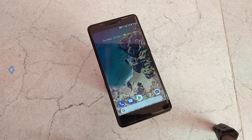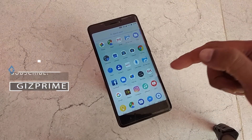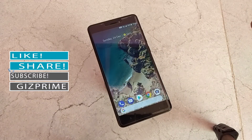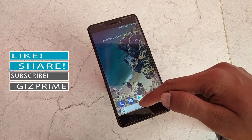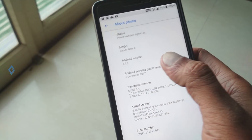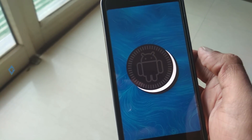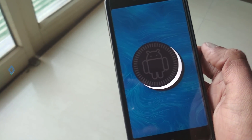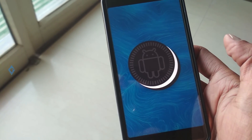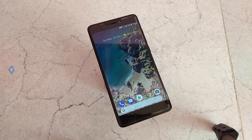Xiaomi Redmi Note 4, the company's most successful smartphone in the mid-range segment. Lots of custom ROMs have been released for Redmi Note 4 based on Android Nougat and Oreo. Today I'll show you a custom ROM for your Redmi Note 4 that looks exactly like Google Pixel 2. This ROM is based on Android Oreo 8.1, and it's working very fine with no lags or issues.